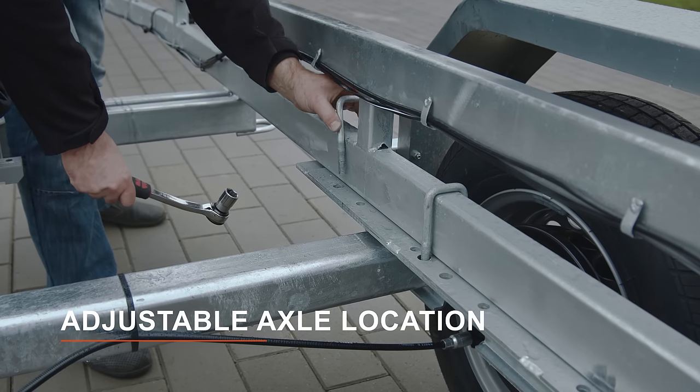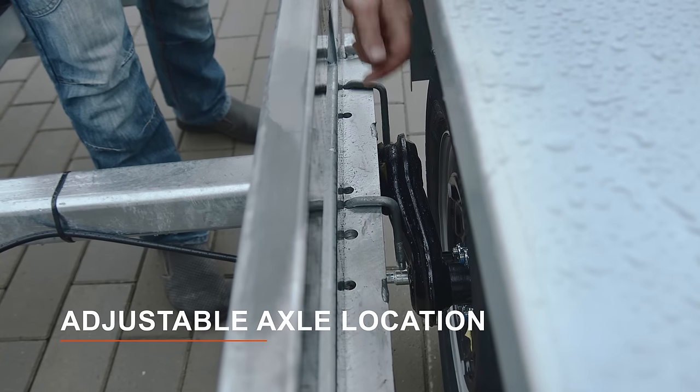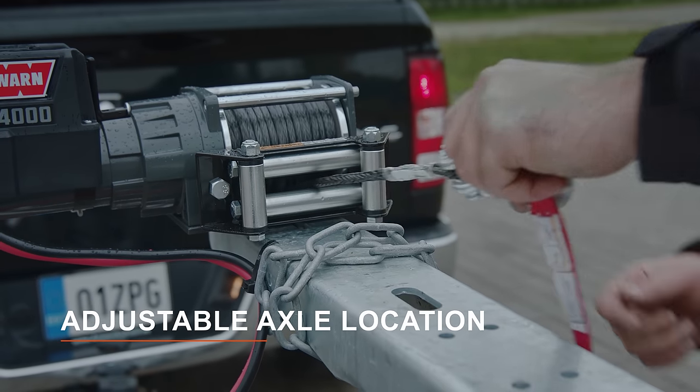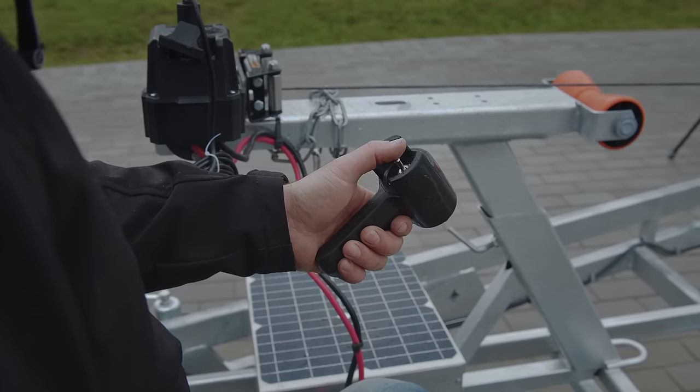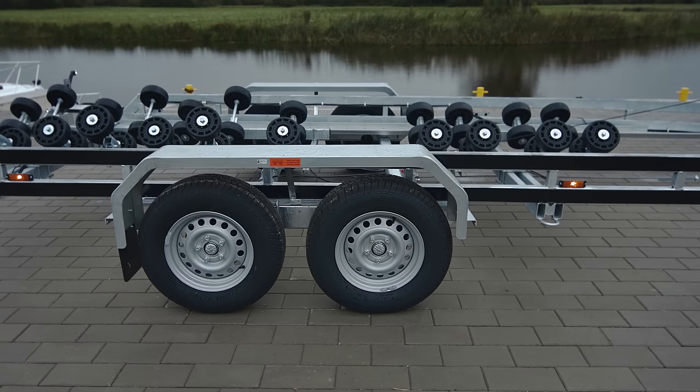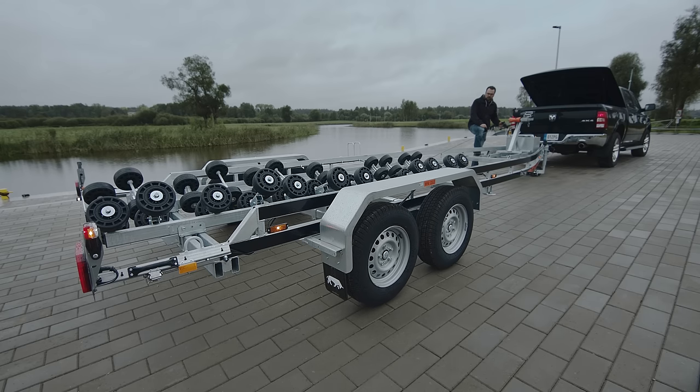The axles can be slid forward or backward by loosening the U-bolts and sliding the axles equally in either direction. Sliding the axles forward or backward will increase or decrease tongue weight.